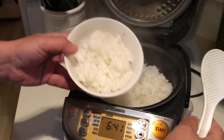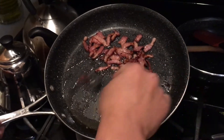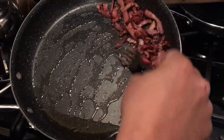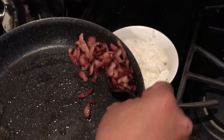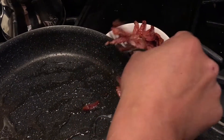A little bit of rice on the top. Put some bacon. The thing is, I don't want to use too much grease here. I'm just going to take my bacon — just the meat, no grease.